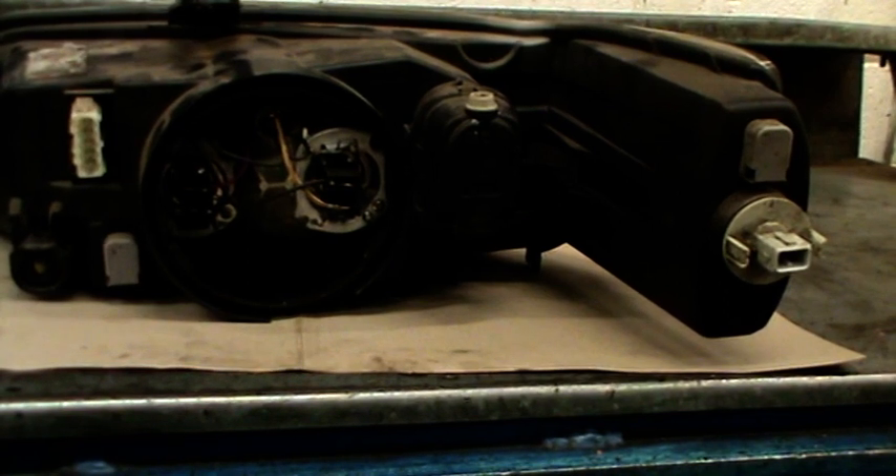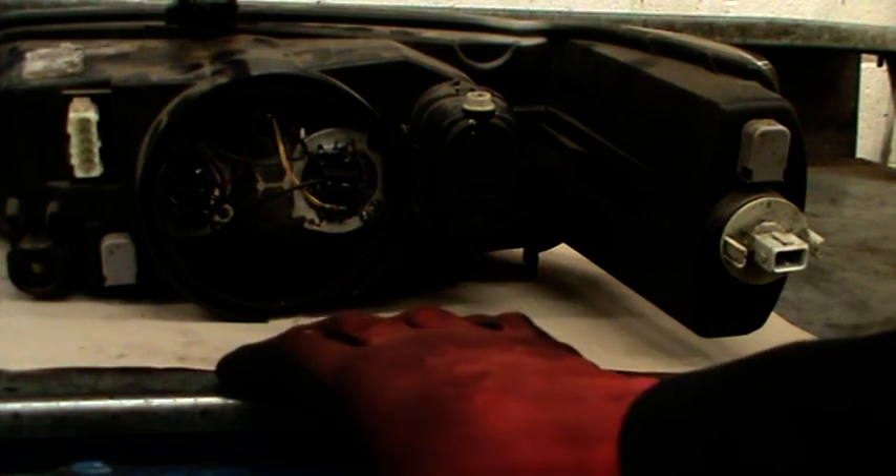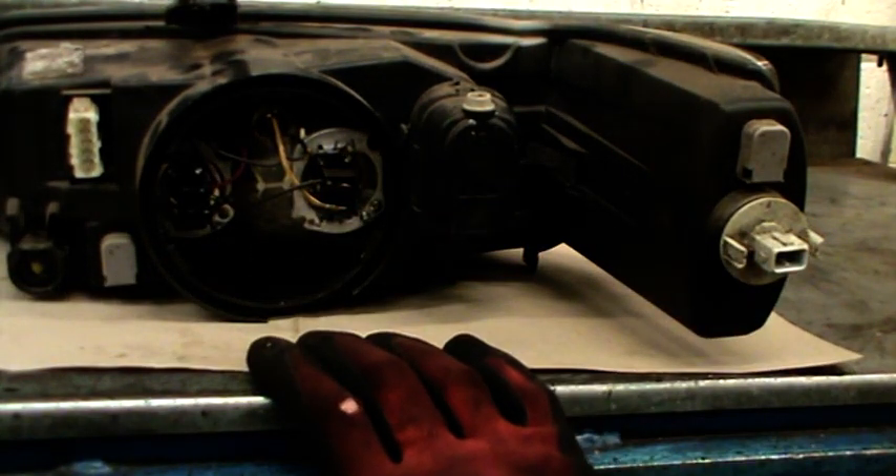As you can see, I've got the headlight off the car now and it's on the bench. Typically headlights are made of glass or plastic - easily scratched or damaged - so just ensure you've got some kind of protection down on the bench to prevent that damage.